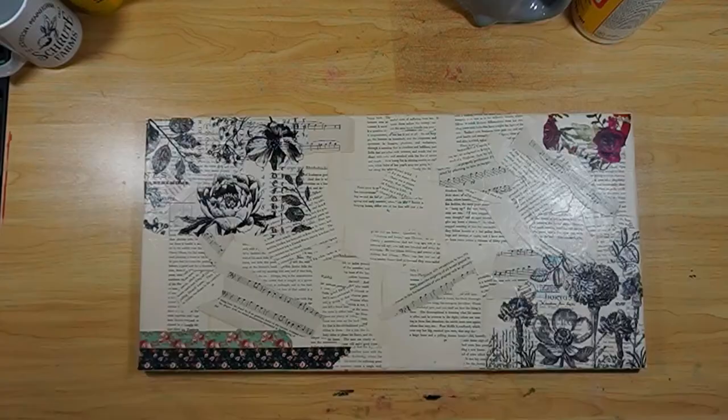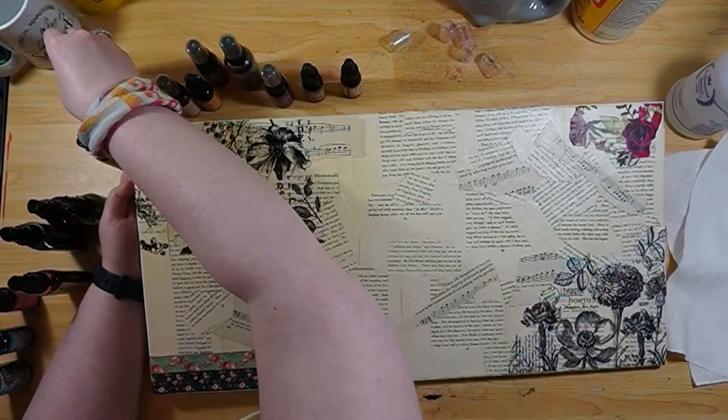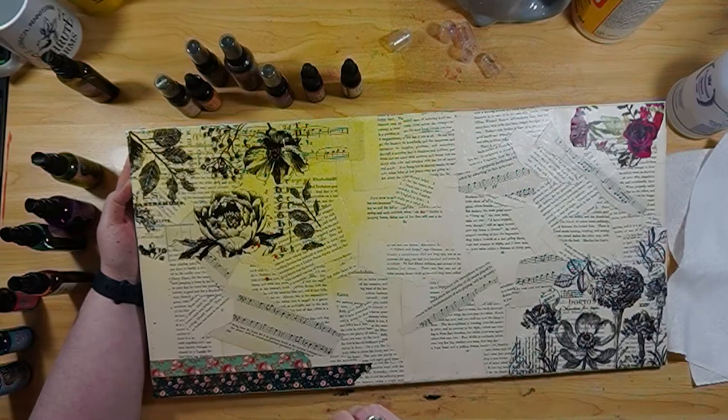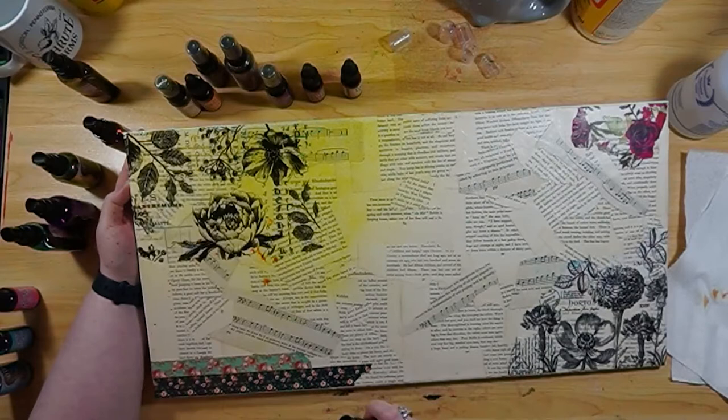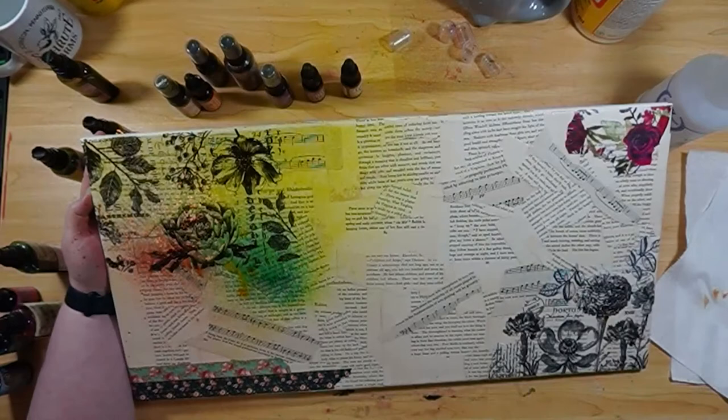Today we're doing part two of the Art in the Loop video. If you haven't checked out part one, go on over there to check it out — that's where we did the collaging of this piece. Art in the Loop is a project happening here in Kansas City where artists are submitting their pieces to be put on billboards, bus stops, and the little train that runs around downtown. The piece I'm submitting is to be put on a billboard, so fingers crossed — I've never done anything like this. The subject for this project is resilience.